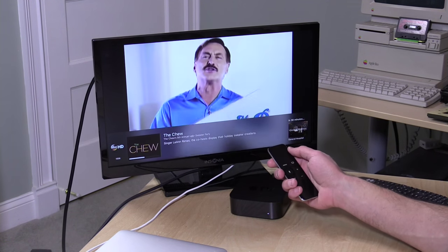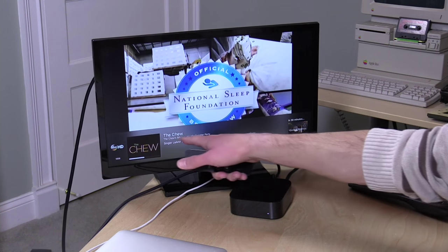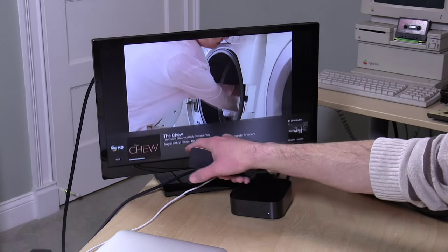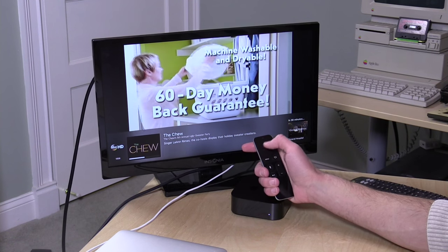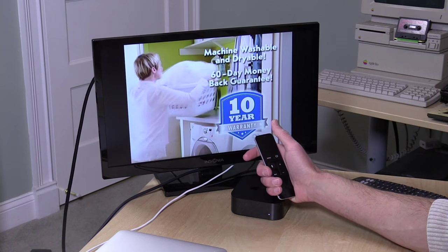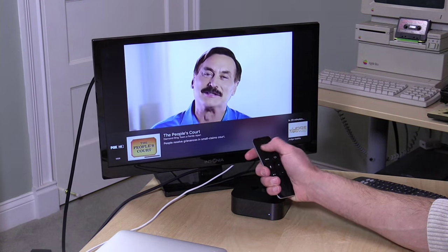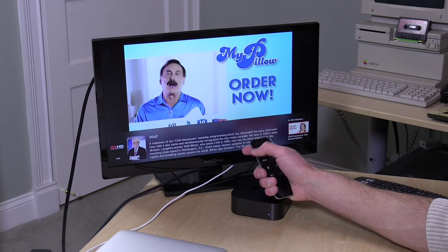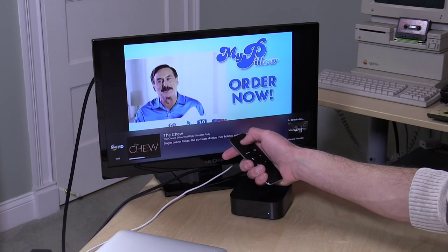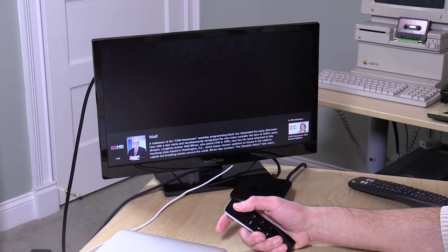There's a commercial going on at the moment, but down here we have what show is running, how much time we have left, as well as the description of the show and what's coming up in 30 minutes. I can pull that up anytime just by swiping up on my remote, and I can also scroll left and right to see what else is airing currently on my favorites.